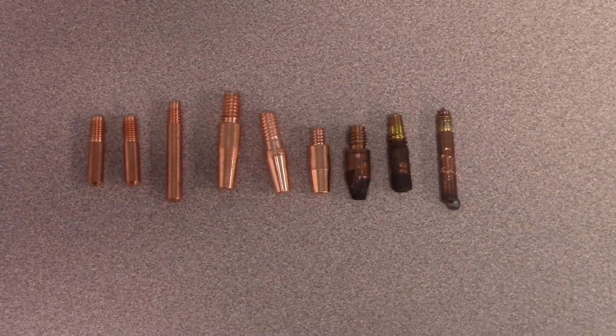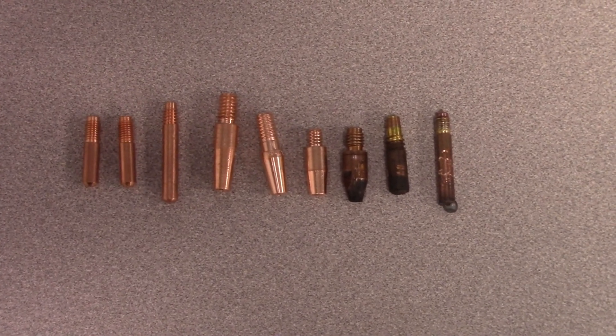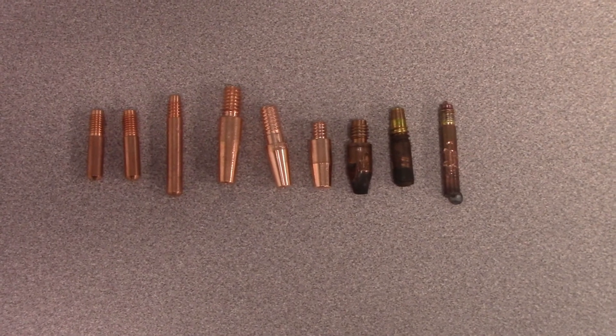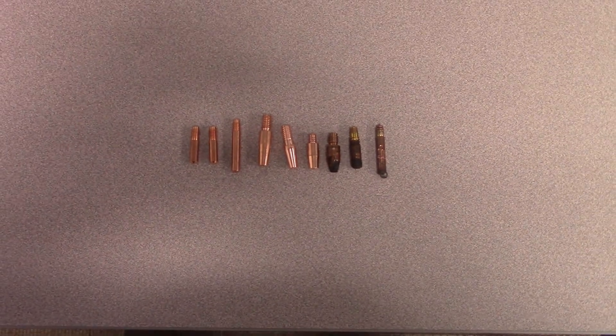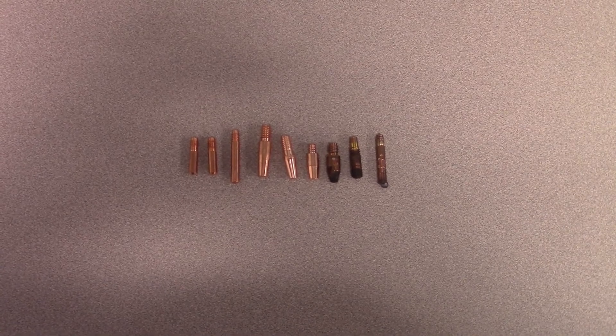The main thing is you have to know what a contact tip is on a MIG gun. Don't go up and ask somebody for 'the little copper thing on the end of the gun' — you need to know it's a contact tip. It's a pretty basic part, but you need to know it. That's all we got for this week. Thanks for watching and subscribing to TV Weld. We'll see you next week with another MIG gun part.